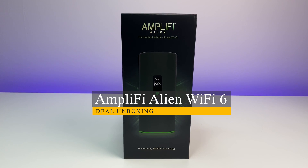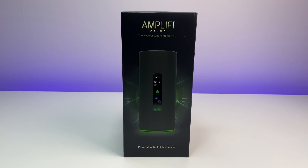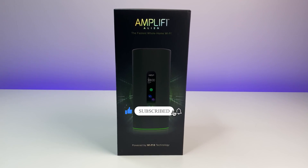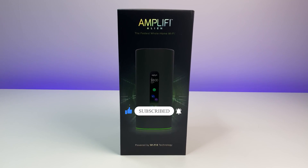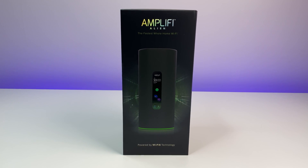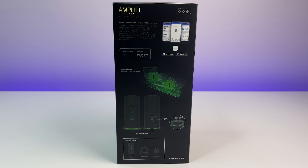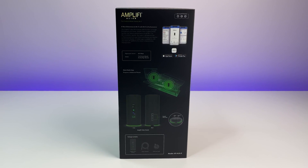Welcome back to Deal Unboxing. Today we're going to review the Amplify Alien Wi-Fi 6 router — this is the first Wi-Fi 6 router from Amplify. In this in-depth review we're going to go over the features, Wi-Fi speed, coverage, and performance test to see how well the Alien Wi-Fi 6 router performs in the ever-growing market of Wi-Fi 6 routers.